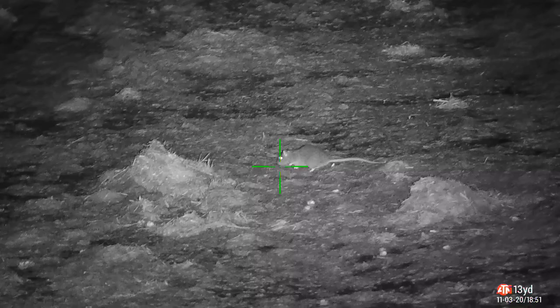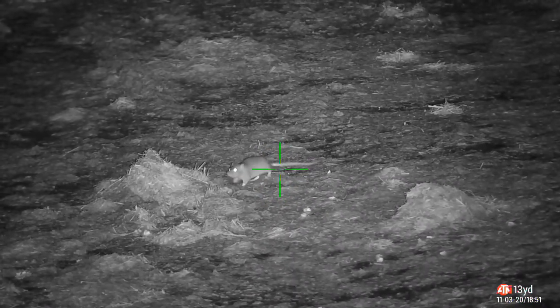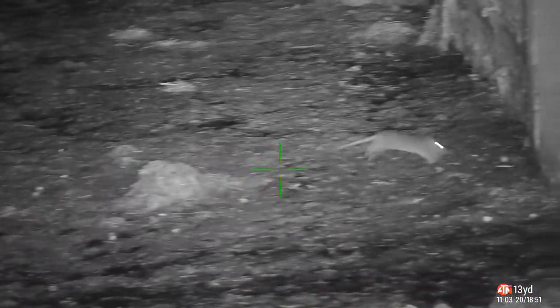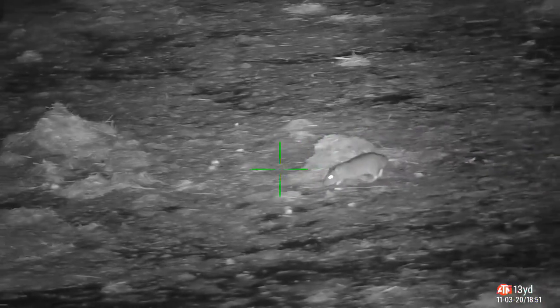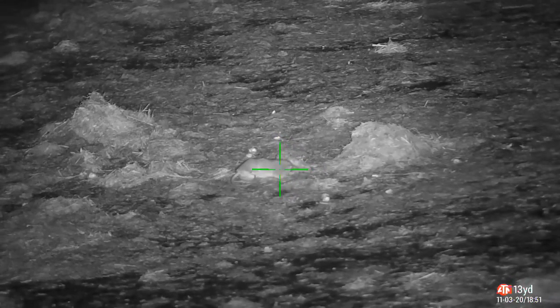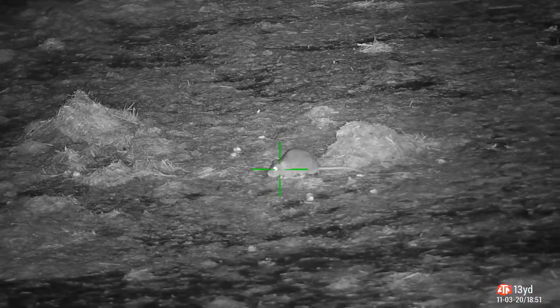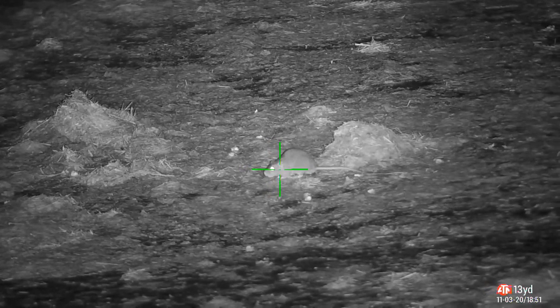Here we go — this was one of the first ones. It was in the sawage pit, just running around. Only a little rat, wouldn't want to stop for me, so I waited. And there you go — nice clean shot. As you can see in the slow motion, very accurate, nice clean kill.